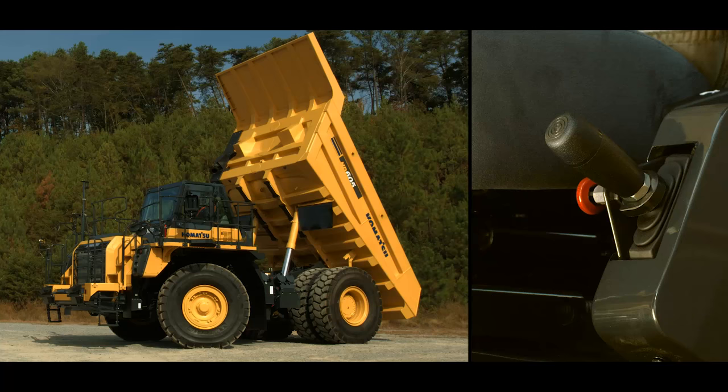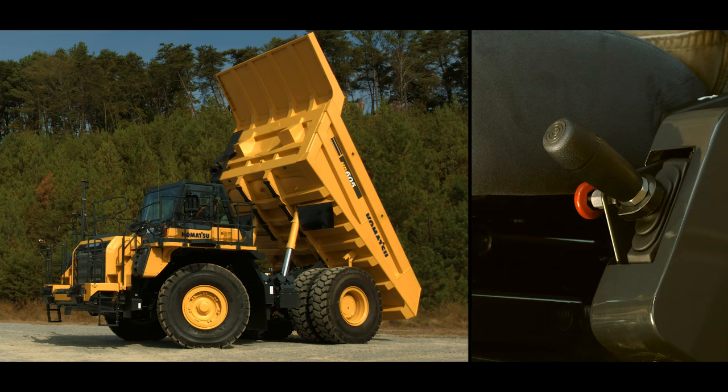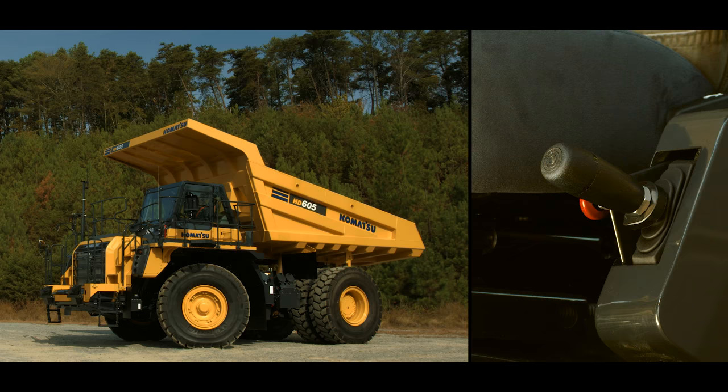Beside the handle, the lock knob has a pin that keeps the lever in the hold position. It must be turned a quarter of a turn for the pin to engage the lever. This is only for locking the handle in the hold position. When the bed is to be lowered, push the handle down to the float position. With the correct settings, the body should lower to the frame smoothly. The float light should go off and the truck will shift correctly.